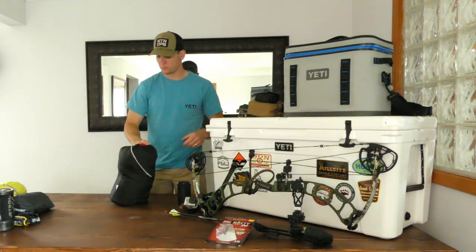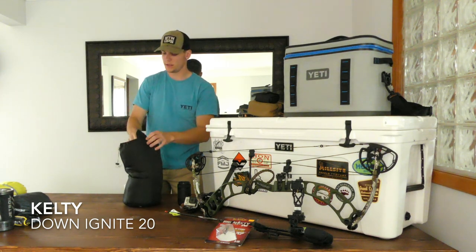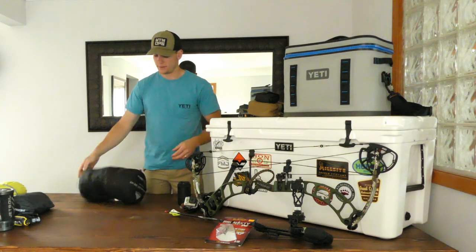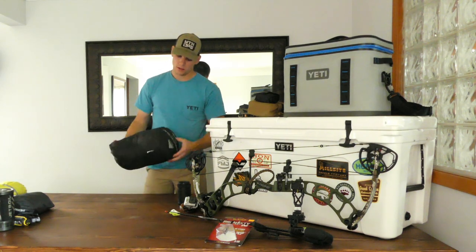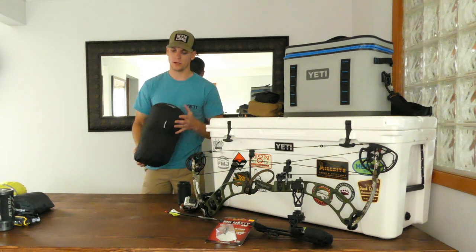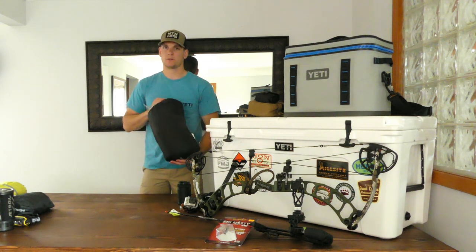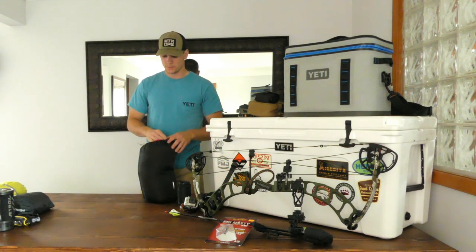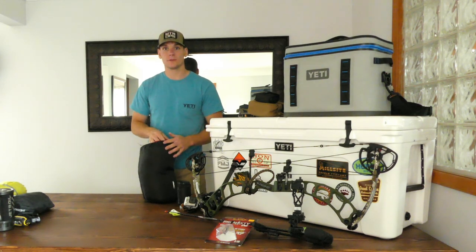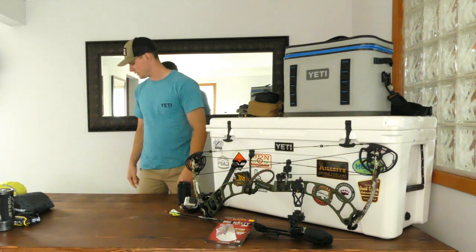For the sleeping bag I have a Kelty Down Ignite, rated to 20 degrees comfort level with a safety factor down to 10 degrees. I've camped in it down to 15 degrees comfortably with the right sleeping pad. It's got dry down technology, so even if you get a little moisture on it, it's going to keep its warmth. It's a good sleeping bag I've had for about five years — no complaints, no changes.